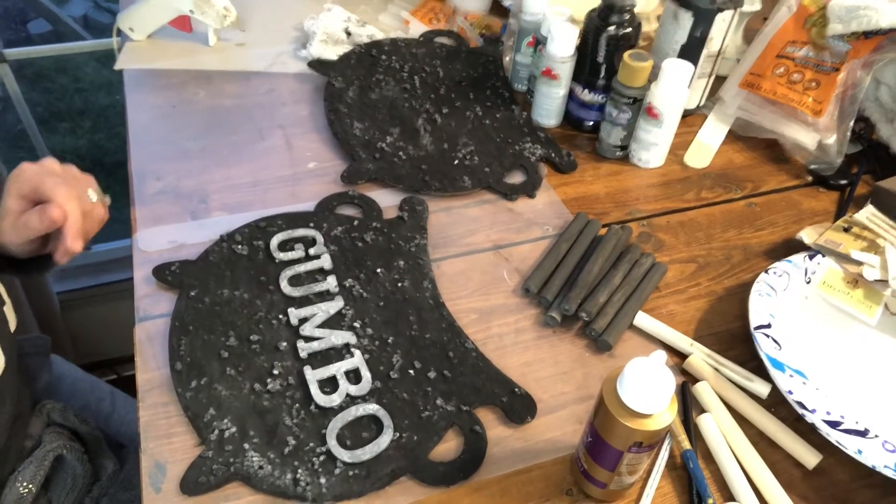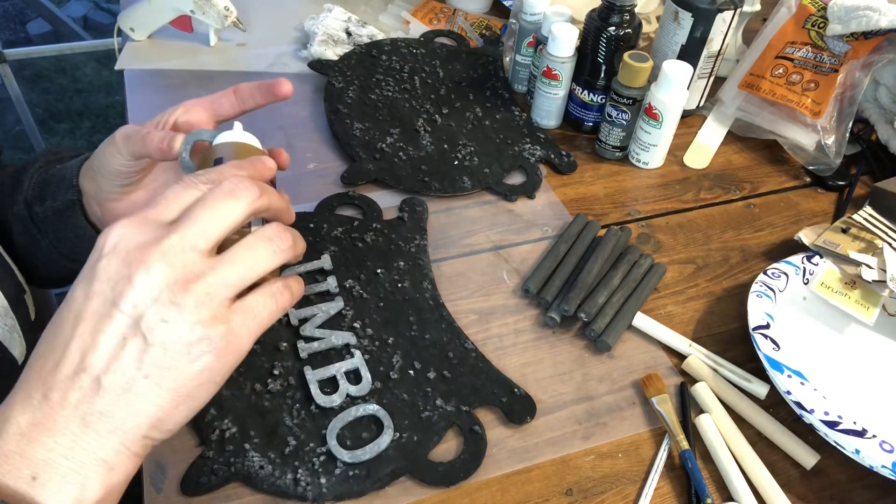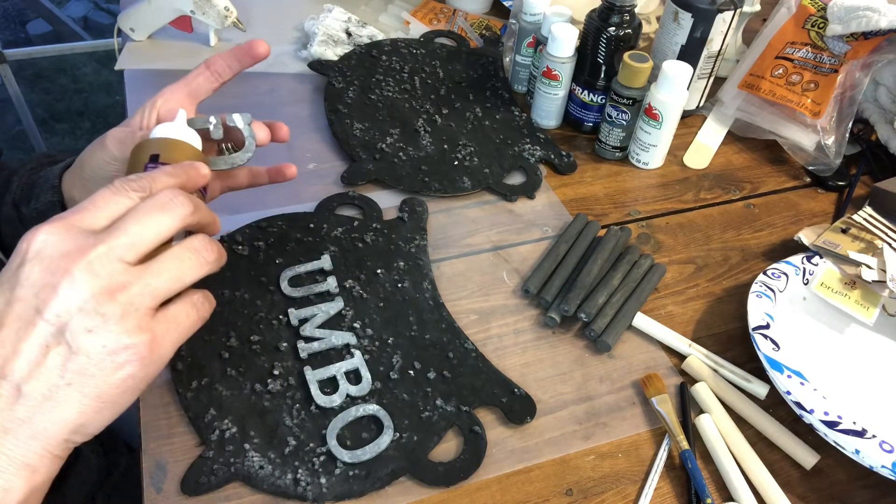Now that all my letters have dried, I'm taking some Aileen's tacky glue that I got from the Dollar Tree, along with a little bit of hot glue to attach my letters to the pot.